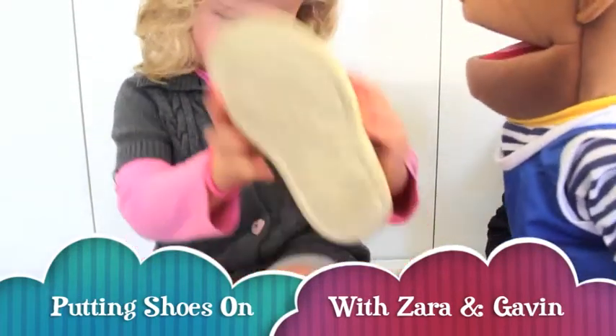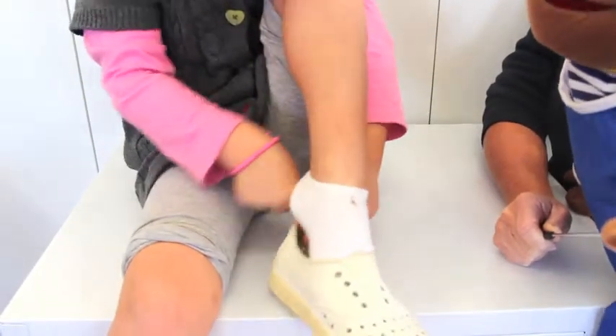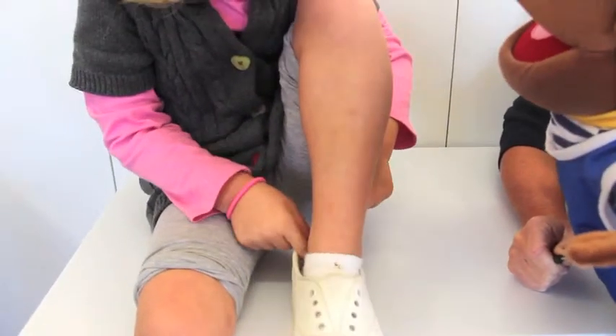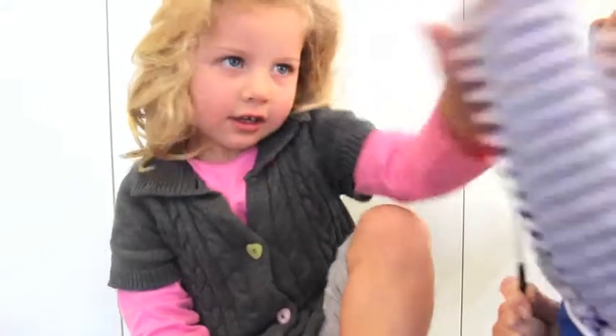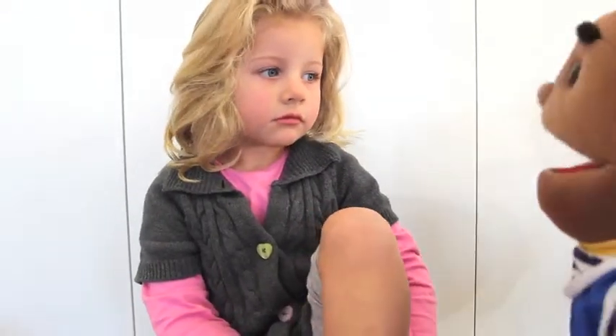Can you put your own shoes on? Wow. High five Zara. Well done. That's great help to mum to put your own shoes on.